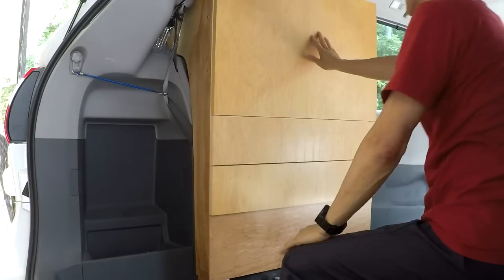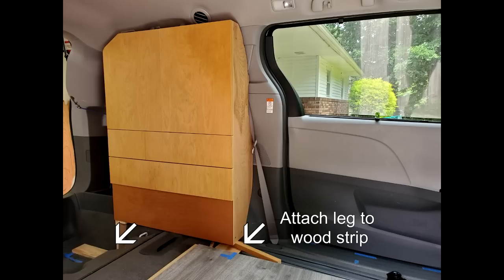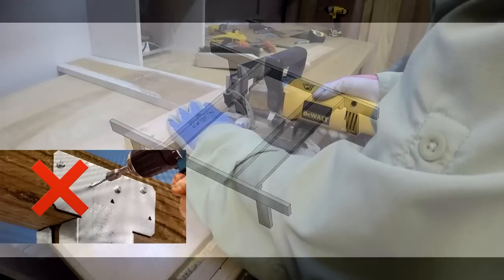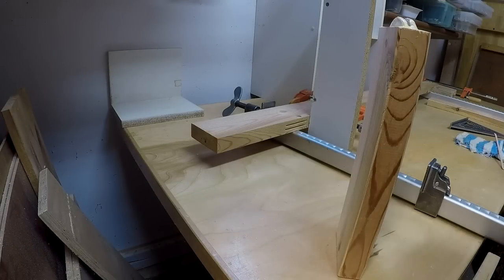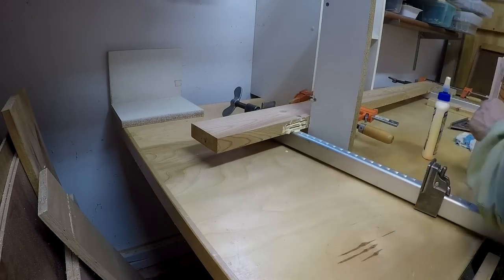I secure the top to the pull handle of the van, then I fasten the bottom to strips I made earlier. There are many ways to attach the bed rails and legs together, but I prefer to use the biscuit joiner for the clean look.